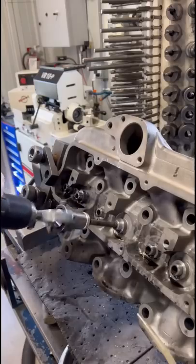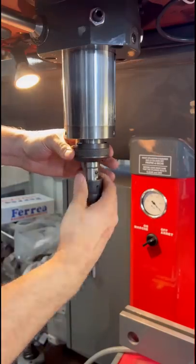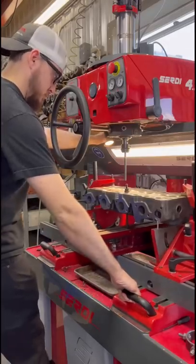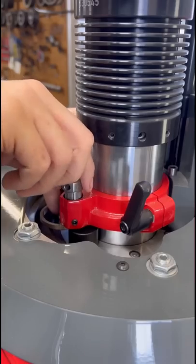We use a diamond valve guide hone to hone the guides to the correct size for the right valve stem clearance. Now we'll get our counterbore cutters set up in the Surdi valve seat machine and get the spindle stop adjusted so that we can cut to the correct depth for our valve seats.